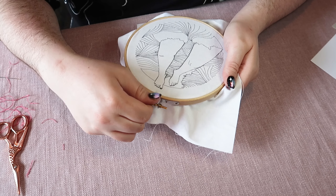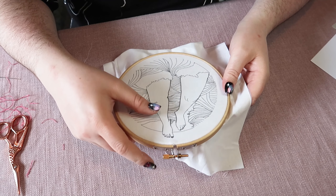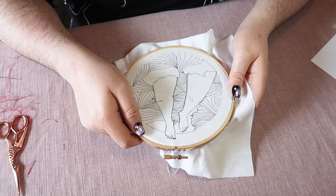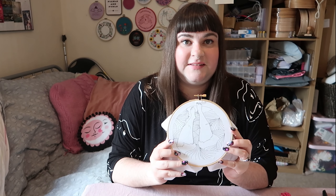I see people stitching a lot with slack fabric and it just makes your life harder. Do spend the time to get it nice and flat and taut in your hoop, and make sure you're keeping an eye on it as you stitch and readjust it as you go. So once you've got your fabric nice and tight in your hoop it's time to start sewing.